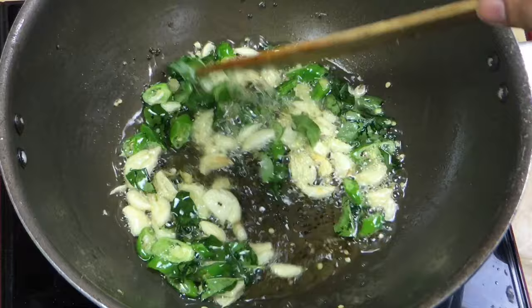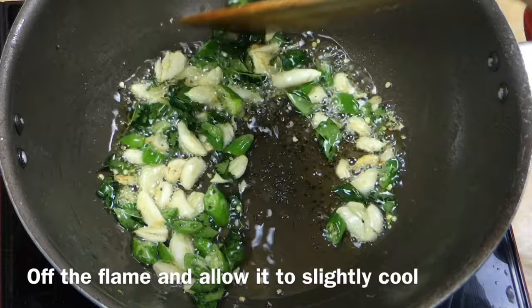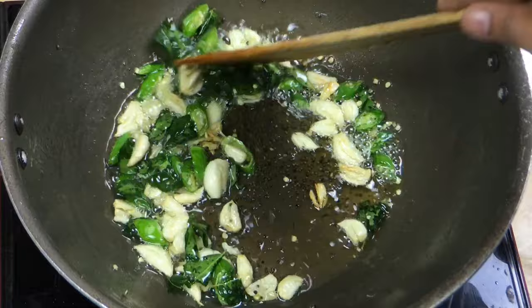Put it on a little medium heat like this. Take the pan with some fire — that is done. Take the pan and prepare the pan.